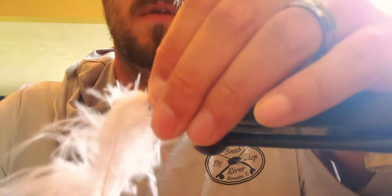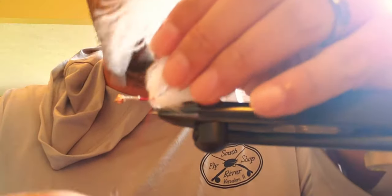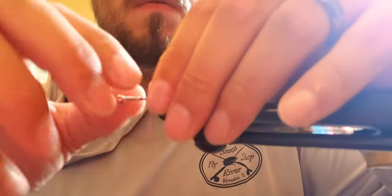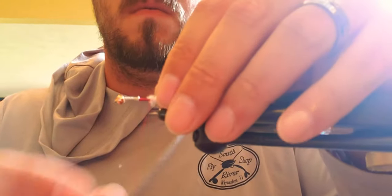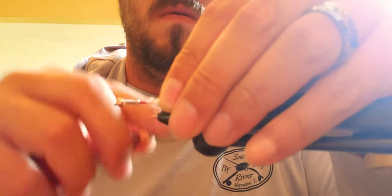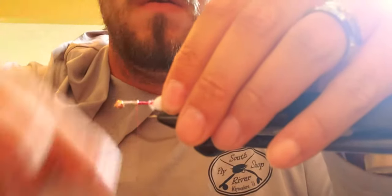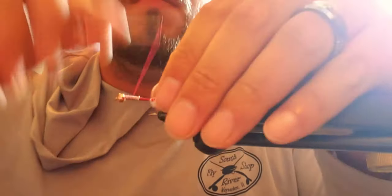You want about a shank's length. Do a pinch trap — I can do it twice — and then wrap a couple times on top of that, then lift up and snip off close.